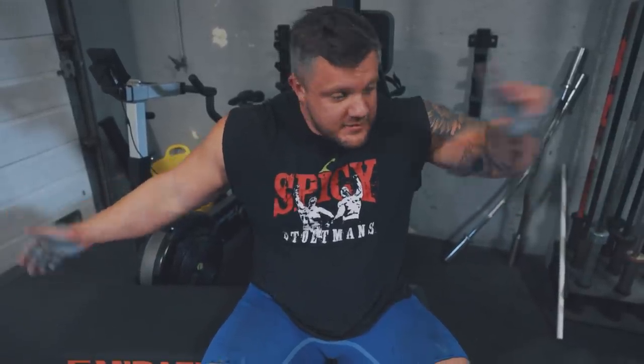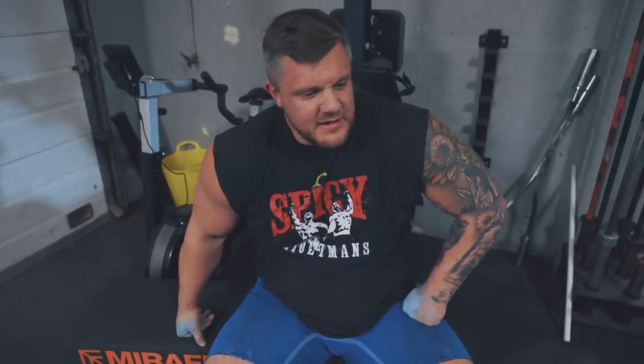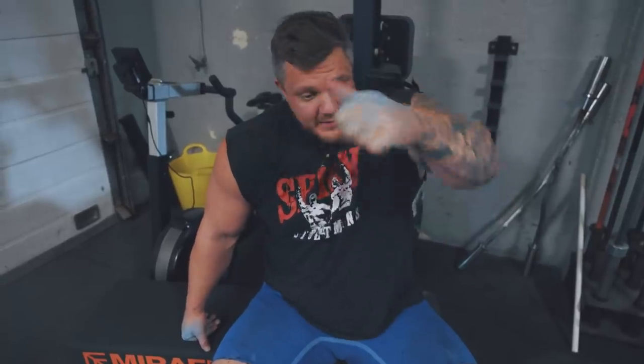Tom's got three sets of eight. I'm doing five sets of three, paused. Using the Mirafit stiff bar so there's not much flex in it — it's a little bit different. So I'm trying to cover all aspects: deadlift bar, axle bar, stiff bar, whatever we can. We'll try and cover everything.